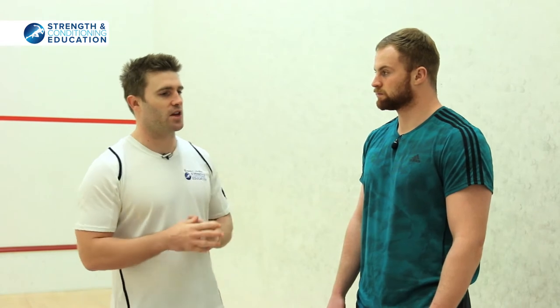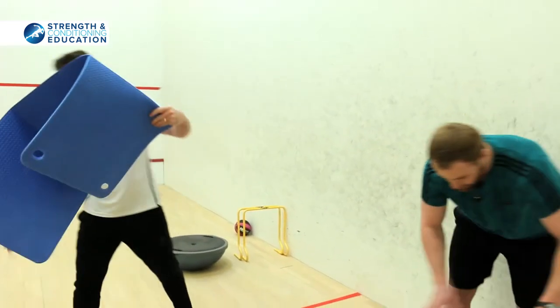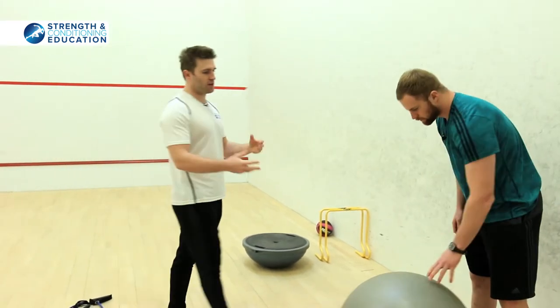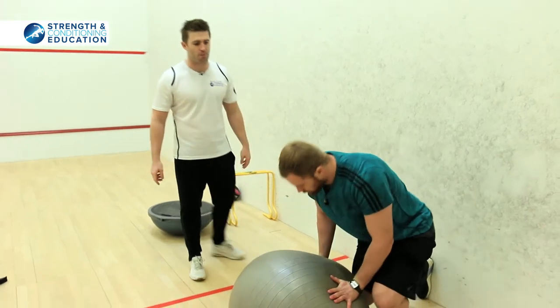So we're going to go through a couple of the other trunk stiffness exercises that you do. Should we start with the back extensions? Absolutely. Let's ditch this mat. So we're going to go through a couple of things that are in your program — body conditioning, really important. The first one we're going to use is Swiss ball back extensions.